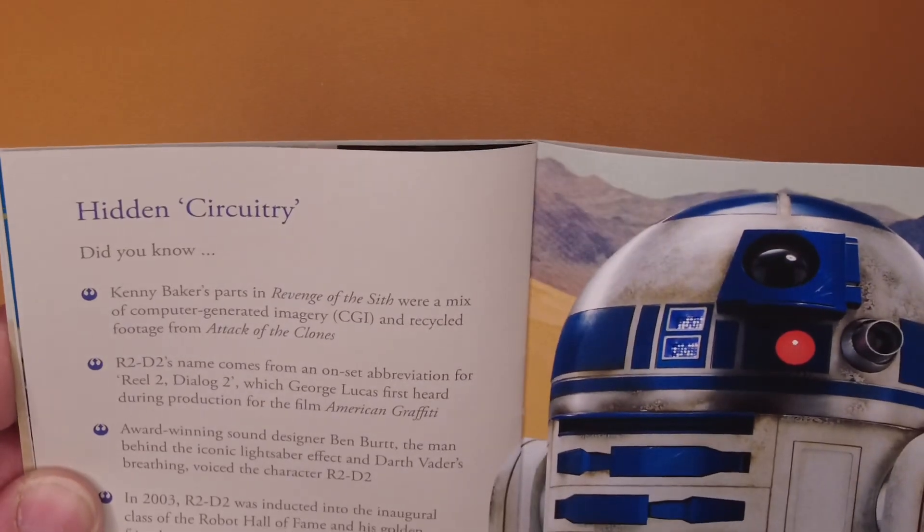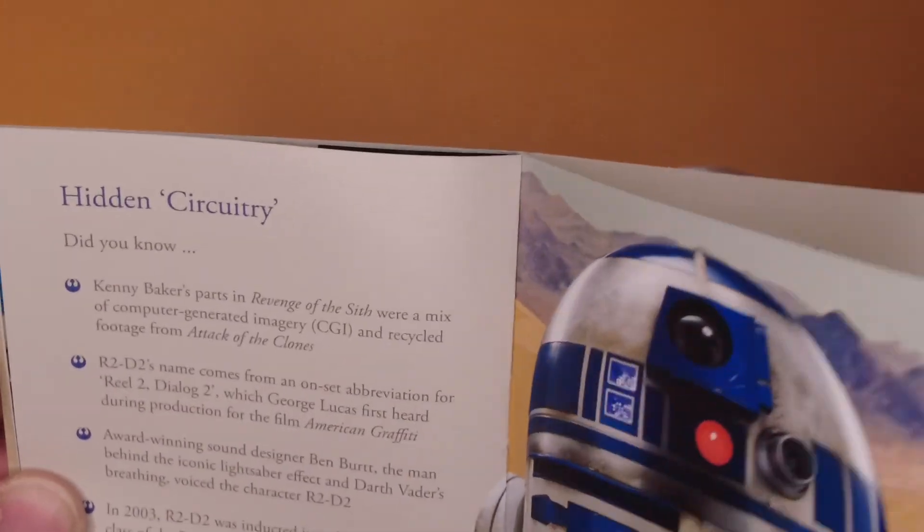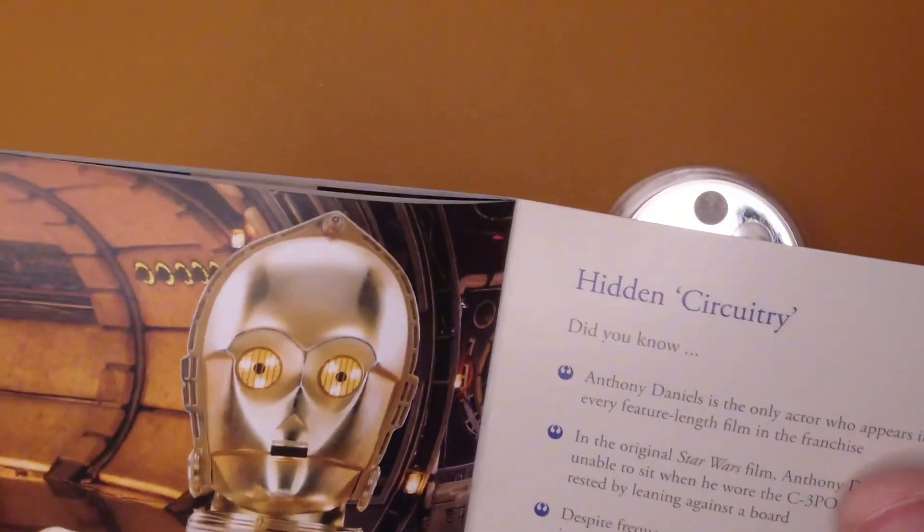Did you know Kenny Baker's parts in the later films were a mix of computer generated imagery and recycled footage from Attack of the Clones? There we go — so you've got the usual facts in here.